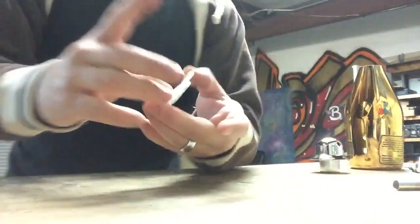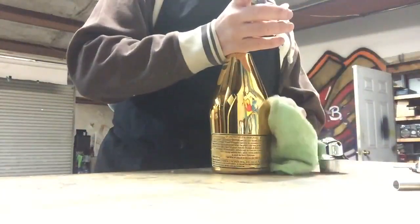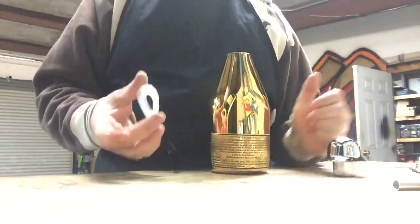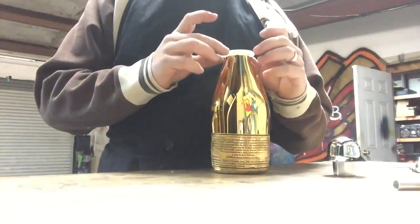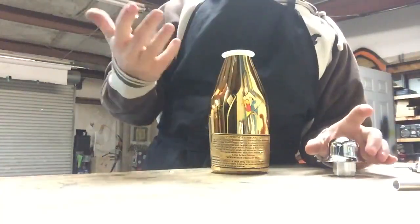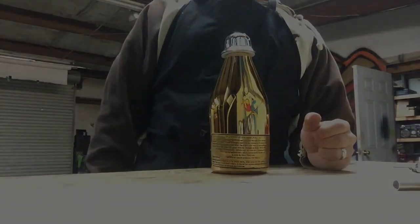A lot of people mess up — not just with my hookahs — in the way they assemble their hookahs. Some people make the mistake of putting the grommet on the valve body stem first and then trying to shove it into the bottle. That's actually incorrect. If you put your grommet in the bottle first, then apply some dish soap or olive oil, and then take your valve body and put it in — it goes in nice and smooth.